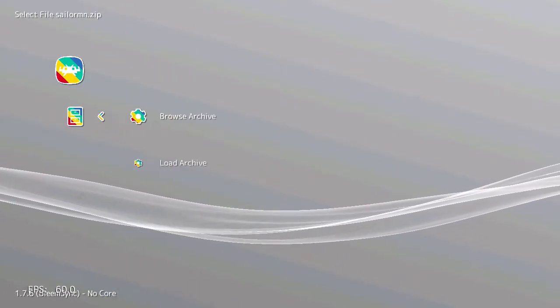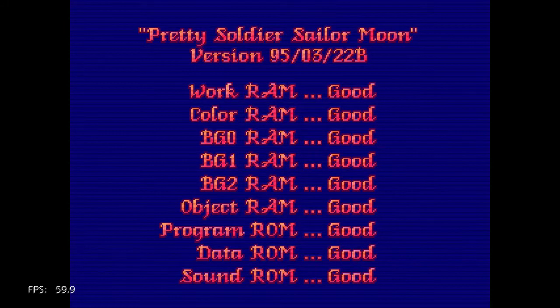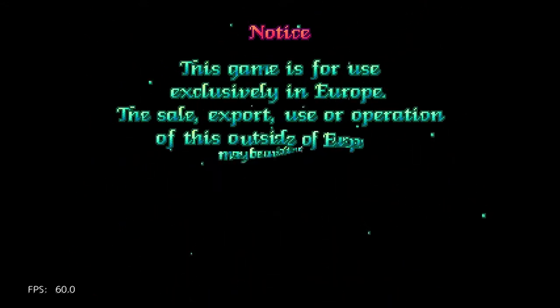You're watching 8-Bit Days of Week, and I'm going to be playing a very popular series — an anime series, manga. It had quite a lot of video games, but for this one, I'm not sure how popular this one is, since I've never seen it on an arcade before, so I just played it here on an emulator. And this is Sailor Moon.